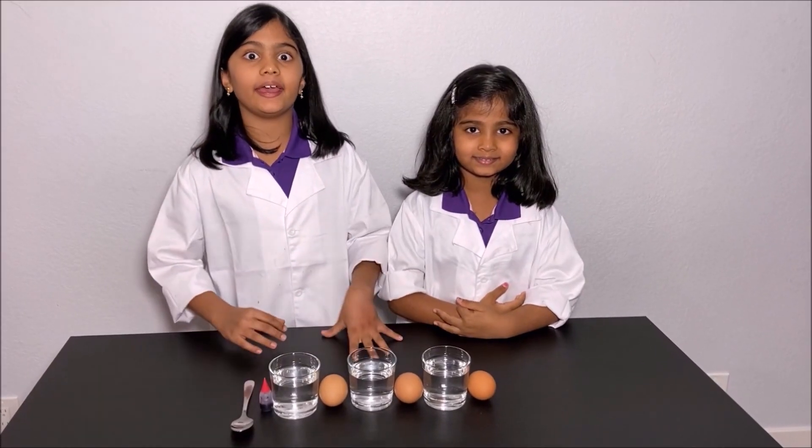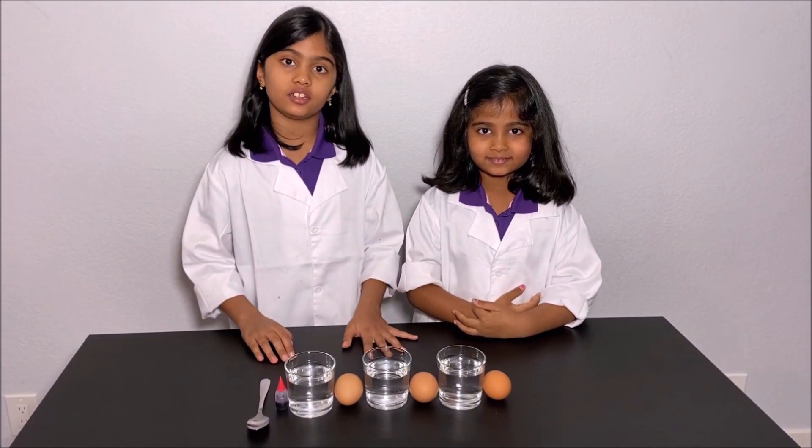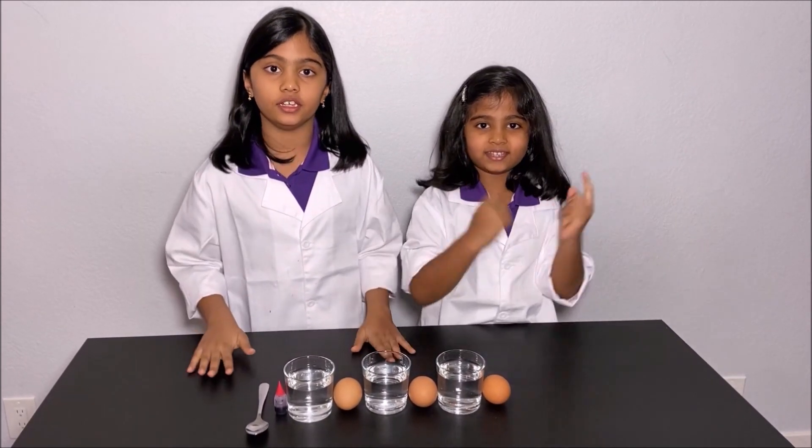We're going to make an egg bouncy. Please have an adult next to you while you do this experiment for your safety.